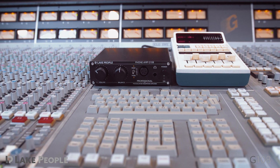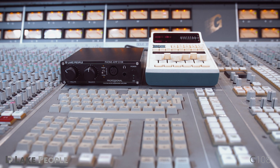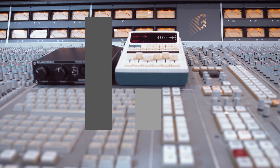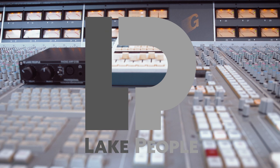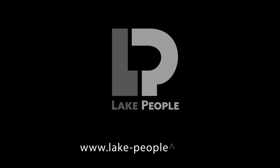Outstanding studio sound for the superior balanced headphone connection, the Lake People G108 is an indispensable listening tool for demanding audio professionals in recording, mixing and mastering. Thank you for joining us!